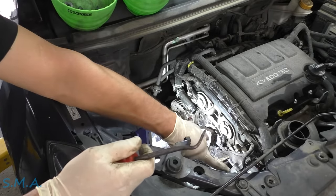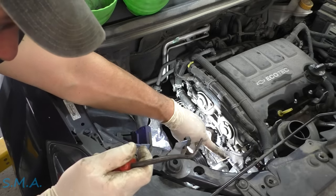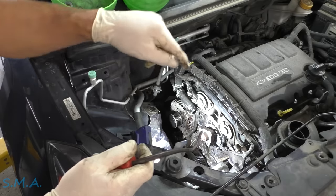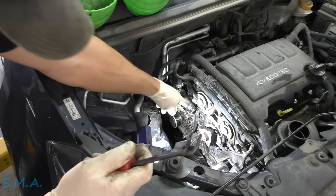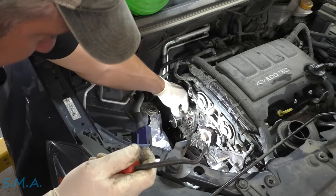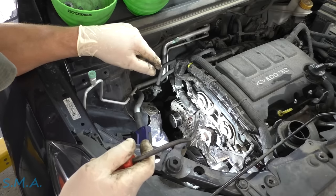On the front we have the thermostat housing and it appears to be a quick connect on that hose. You don't want to mess with those quick connects — we're just going to unbolt the housing from the water pump. It's got the old universal antifreeze in it. Looks like about 10 bolts holding that water pump on — lots of bolts.